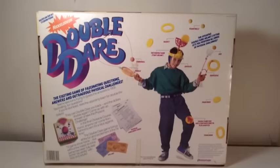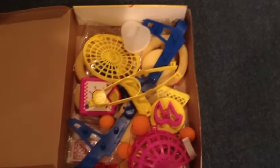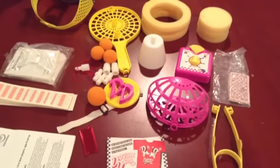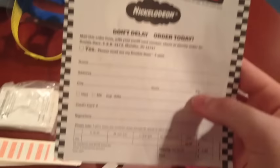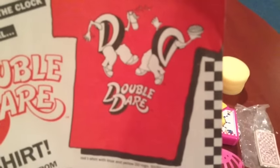So that's the packaging — overall nice. Let's take a look at what this thing includes. The review station turns out to be way too small, so I'm going up to my round table to show all the pieces. So here's what the game comes with. You do get a Double Dare t-shirt order form — you fill it out and send your credit card number or check or money order to the address, and you'll get a Double Dare t-shirt with the dueling D's on it.